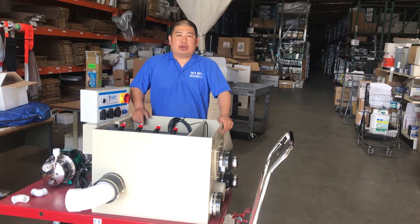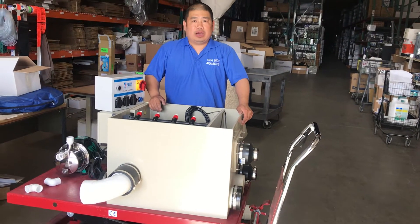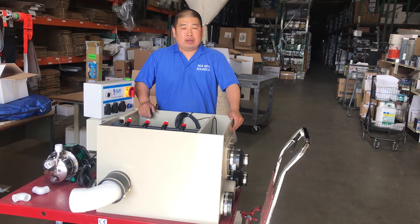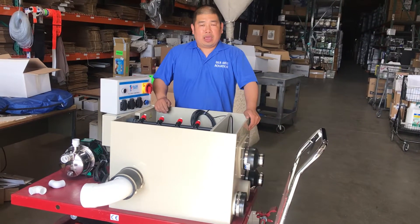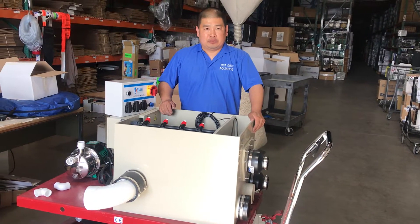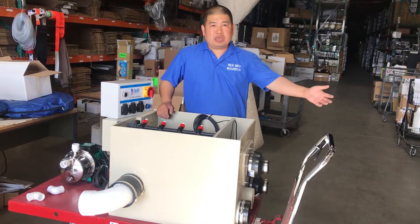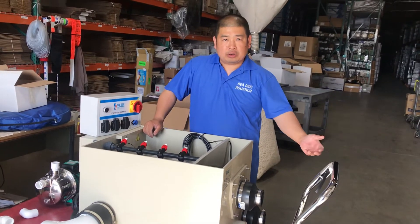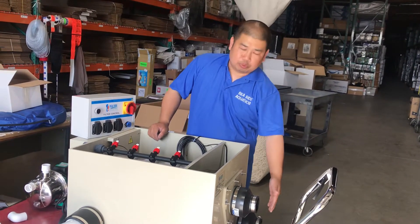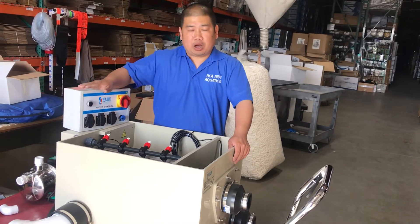Hi, my name is Tom, I'm from Seaside Aquatics. Today I'm going to show you how to install the Eco 20 RDF, and we're going to install a pump-fed version. The pump is going to pull the water from the pond, push it into the RDF, and from the RDF it will flow back into the pond.